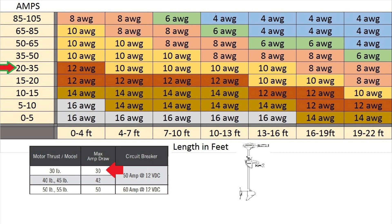Now that we know how many amps, we need to know the length of our cable. If the cable is 18 feet, we're going to go to the column that says 16 to 19 feet. Now that we know the amps and the length of the wire, the chart shows that we're going to need an 8-gauge wire for this kind of equipment.